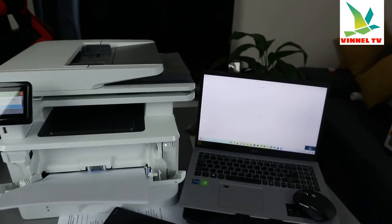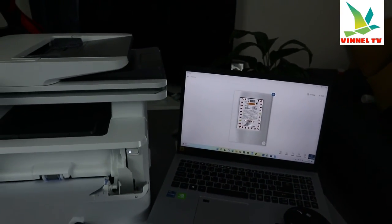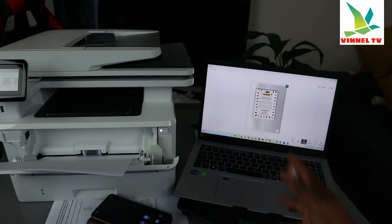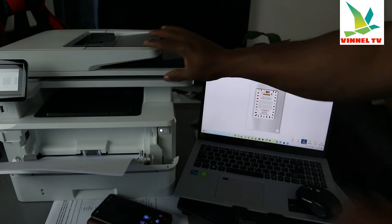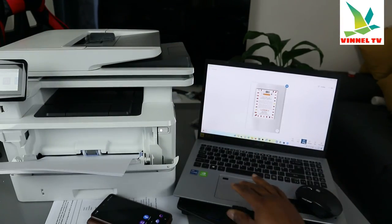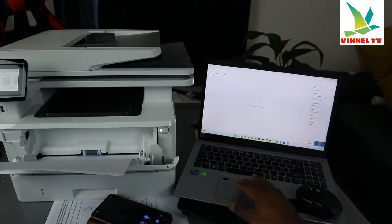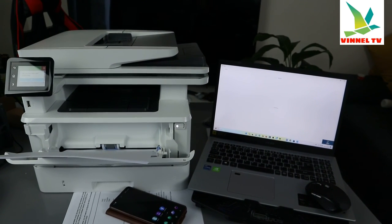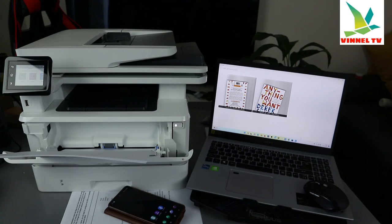It's scanning — here we go. This is the document we scanned and it's already showing on the computer. You can save, print, or share it — the same process you used on your mobile device applies here on the laptop. If you want to add another page, turn it upside down and click 'Add.' Once you click 'Add,' it starts scanning again. If you want to print it out, select 'Print.'